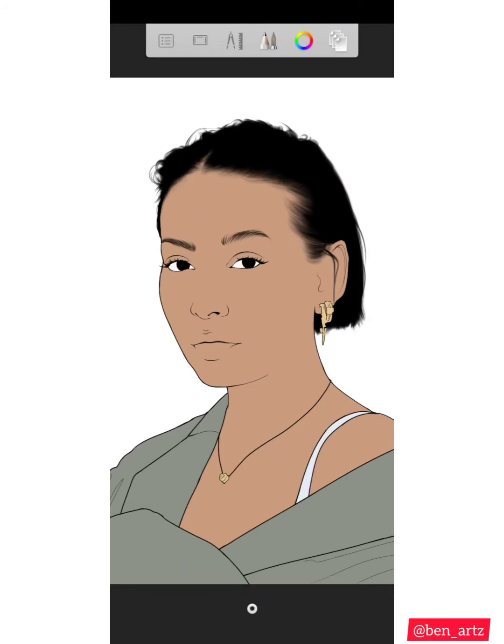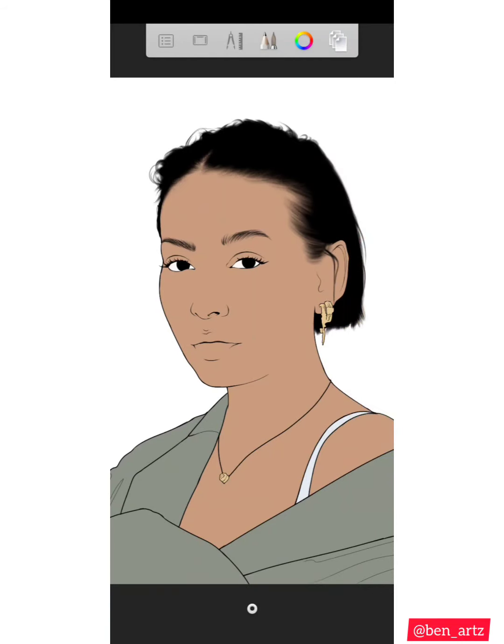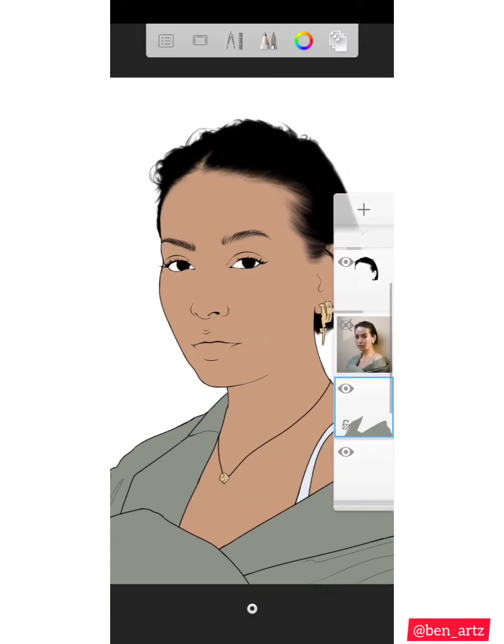On the shading, there are two methods which are used to shade the cloth. I either lock transparency, or I select what I want to shade — in this video that's the shirt, the clothes I want to shade — then after I select, I create a new layer, then I start shading.